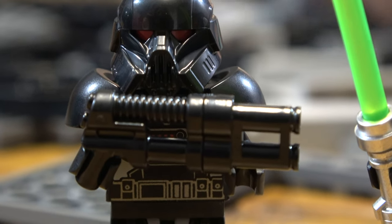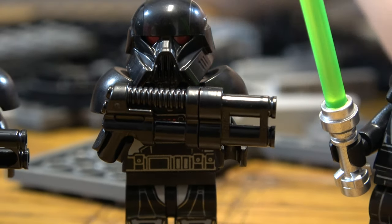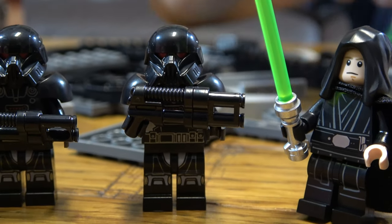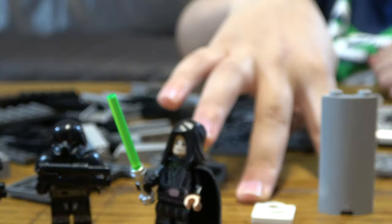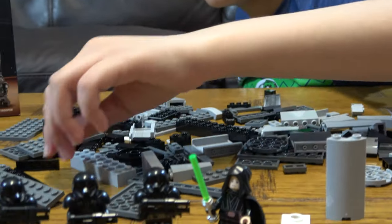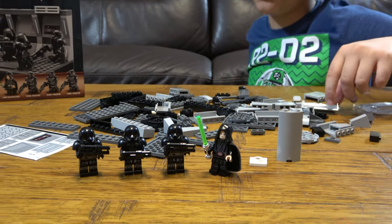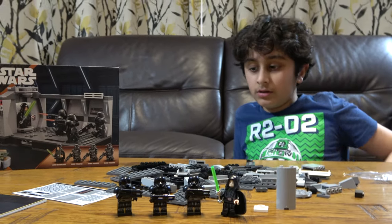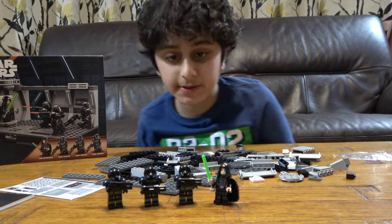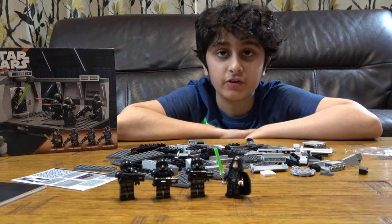Seriously, the only two pieces in the set that I don't have are this one and this one right over here — these are the only two pieces I do not have. Maybe once we're building it we might see something else I don't have. Anyway, I hope you guys liked it — subscribe to see my videos, bye guys!